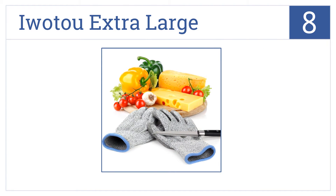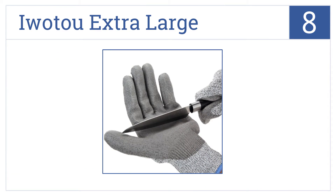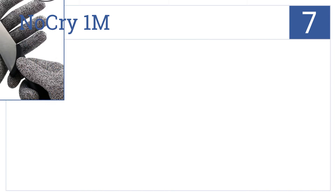At number 8, the IWO 2 extra large gloves are made from only the highest quality food grade Dyneema yarn that's ultra resistant to tearing and precision cuts from sharper utensils. They're designed with touch sensitivity in mind and the extended cuffs offer wrist protection too, but they are a bit more difficult to clean than some others.